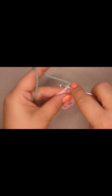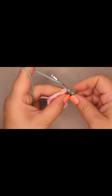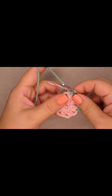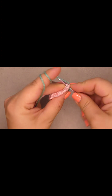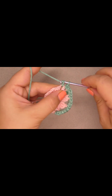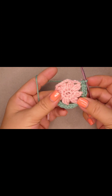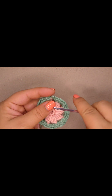We're gonna do three single crochet into the chain space: one, two, three. Into the double crochet cluster do one single crochet, then into the chain three space do three single crochet: one, two, and three. So this is the way we're gonna repeat until the end — one single crochet into the double crochet cluster, three single crochet into the three-chain space.